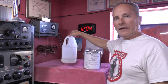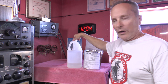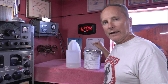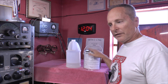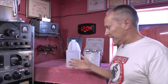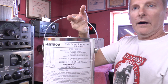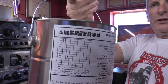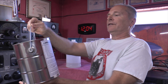When you get it, you get the can and a bottle of non-PCB oil. They tell you to fill it up three quarters, slap the lid back on, and you're good to go. There's a nice little graph showing what you can put into it.